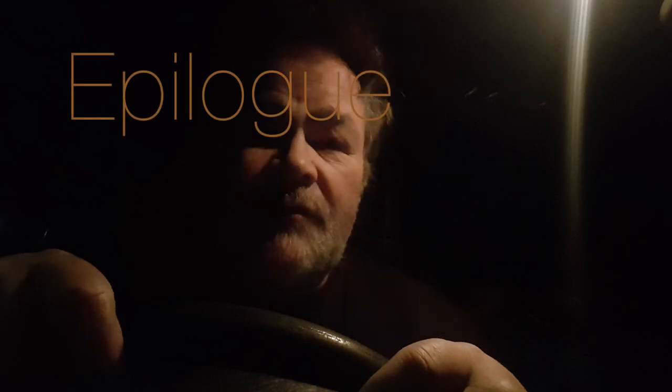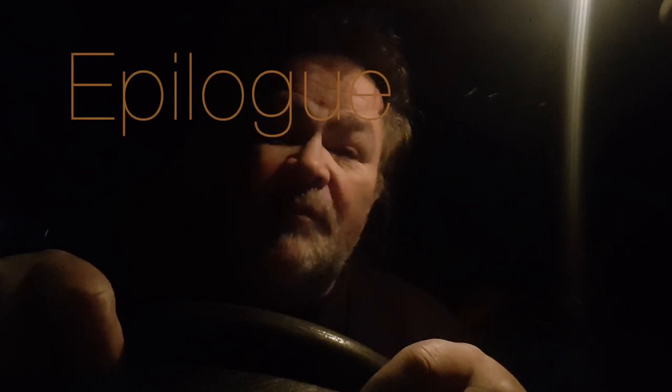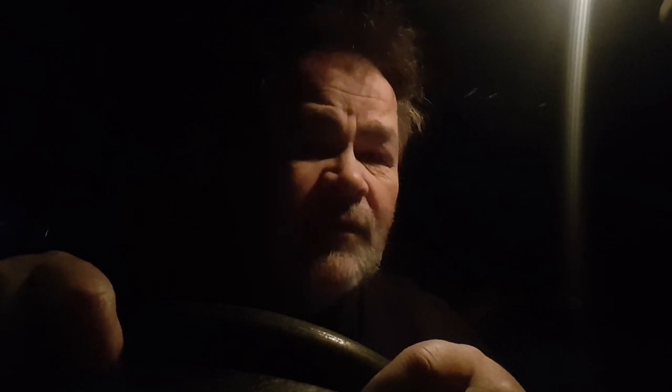I wish I could have discovered van life before enlightenment. It would have been a fast track compared to the long, painful, suffering, circuitous route that I took, when I was one of the naive, uninformed, half-asleep sheep.